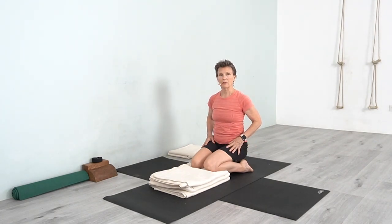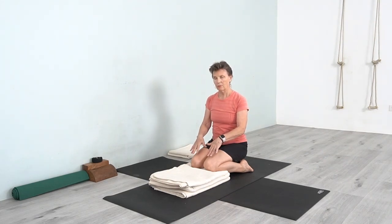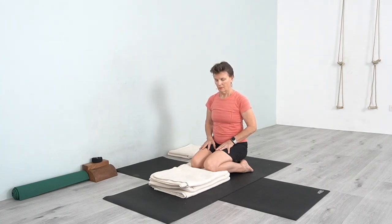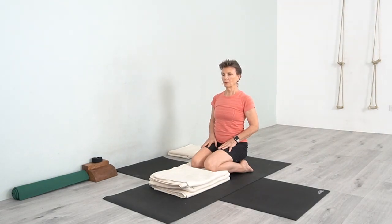To sit in Virasana, this is a nice way to do it so that there's no pressure on your knees. Often we sit in Virasana on the floor, but here lifting the knees up means there's less tension, and you can sit comfortably in Virasana.